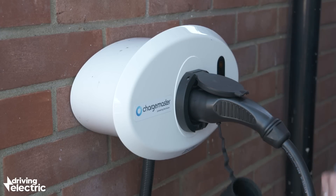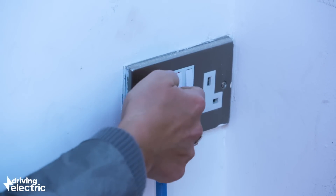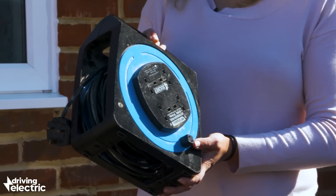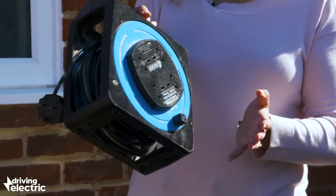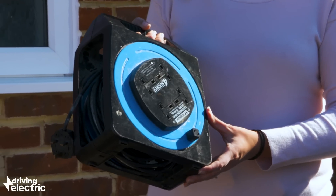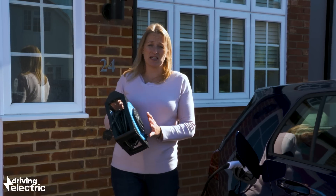One word of warning: if you decide to use an extension cable, be very careful. Most manufacturers recommend that you don't use an extension cable at all. But if you do resort to it, make sure that it's always fully unwound. Ideally, make sure that it's an extension cable that can actually cope with quite a high draw. Make sure that it's always kept somewhere dry and safe and never, ever leave it unattended.